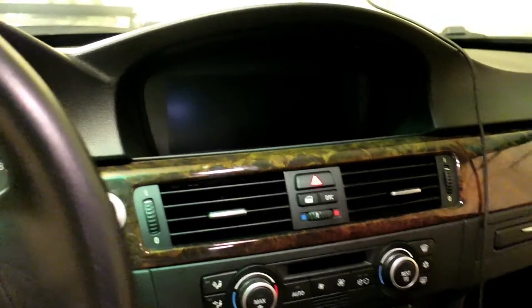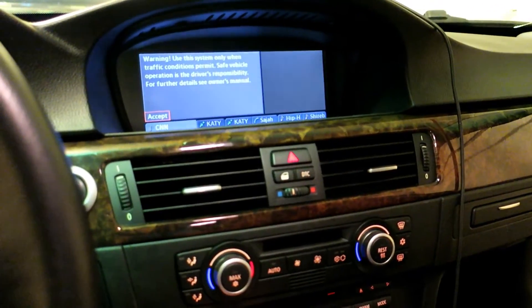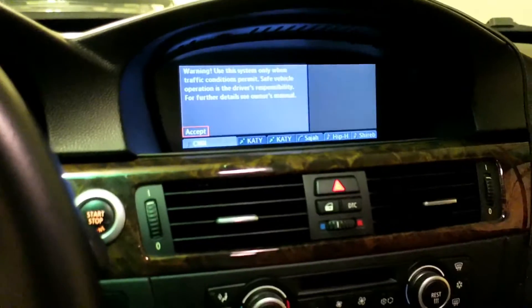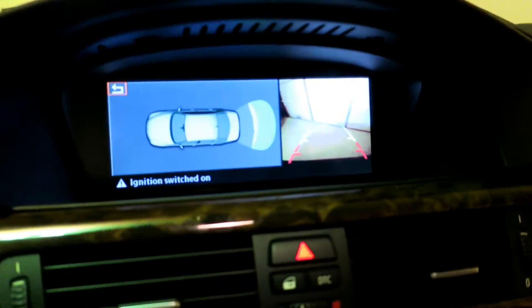As I demonstrated in a previous video, it has no problem showing up when I put the car in reverse. Right now if I were to put the car in reverse, I got my reverse camera right there. I can switch to full screen. Everything looks good.